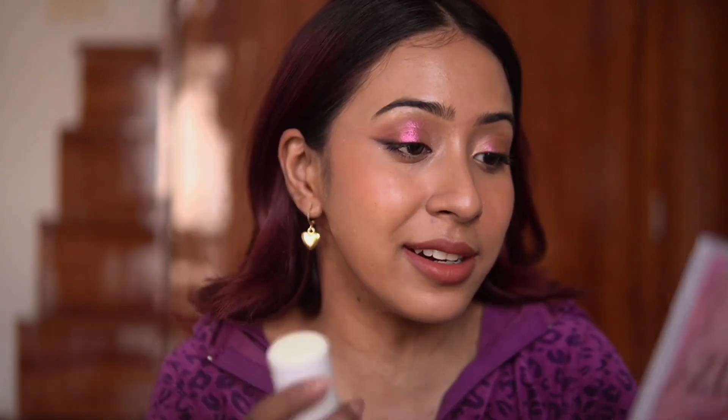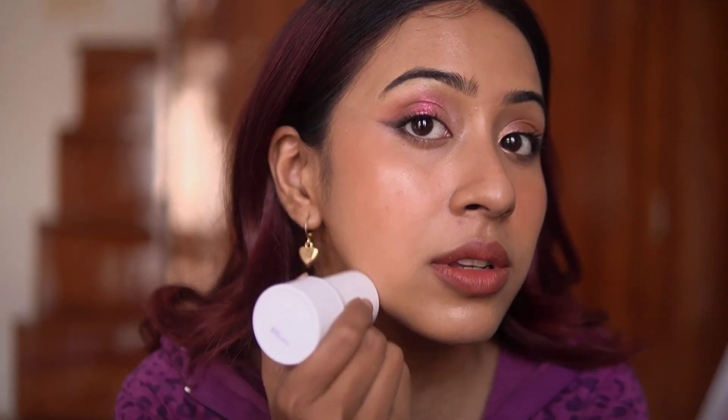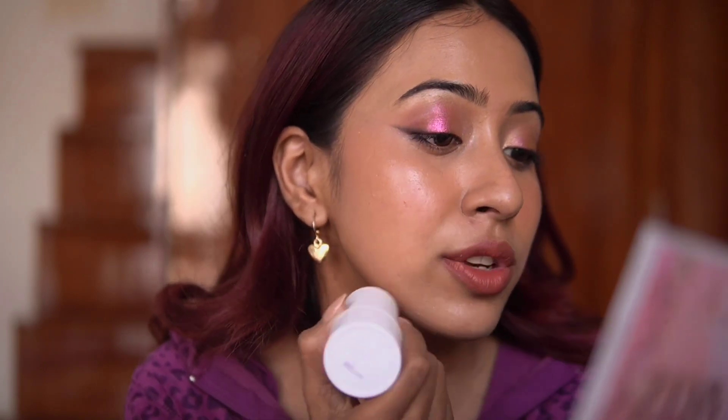My little kitten always greets me when I come home! Anyway, this is how my makeup looks after five-plus hours. I'm going to show you how to reapply the sunscreen over makeup since a lot of you asked. I'm just going to take a little bit of the sunscreen and apply it right over the makeup.